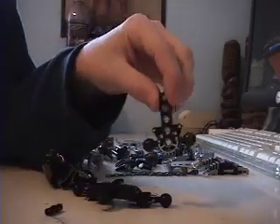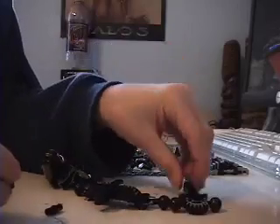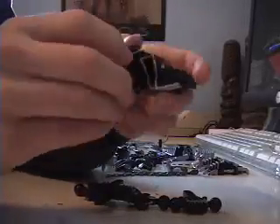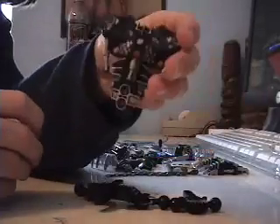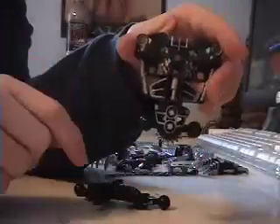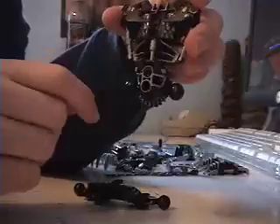First, we'll take this and turn it over. Put the first two block connector pieces right in there. Then you will want to take this piece right here and connect it up so the spikes will show just barely.